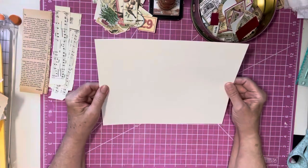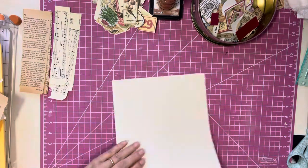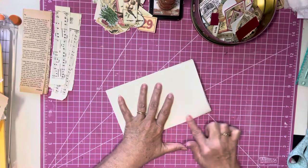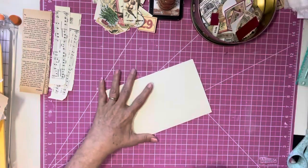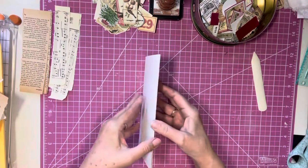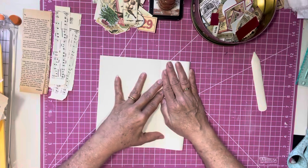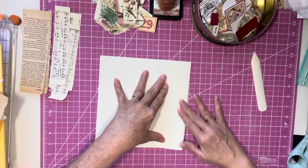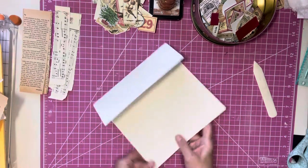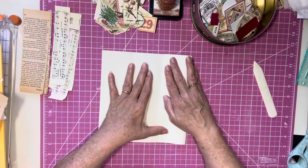So we have an eight and a half by eleven piece of cardstock here. What we are going to do is fold it in half this way — try to line it up as best as possible. So we have it folded this way. We're going to open it up, and we are going to fold almost to the fold line on this side. And then we are going to turn it around, fold it almost to the fold line — the center line — on this side.